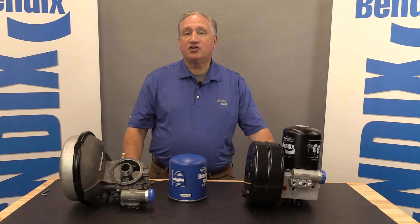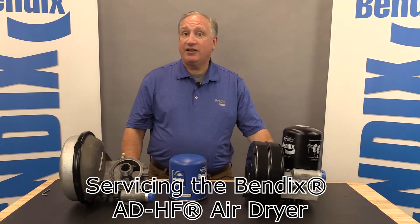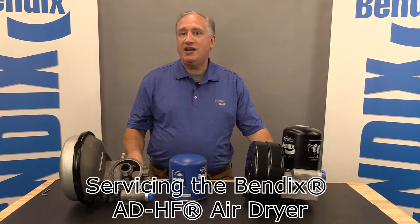Hi, I'm Rich Nagel, Director of Marketing and Customer Solutions for Bendix Air Supply. Today, I'd like to talk about servicing our new ADHF air dryer.